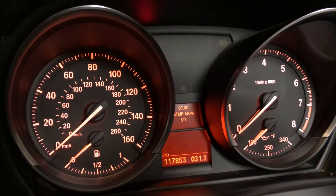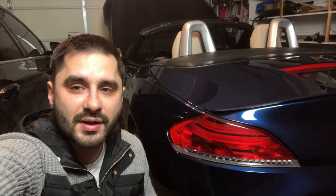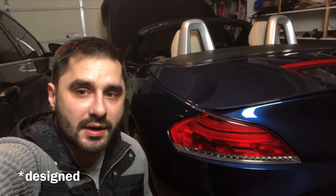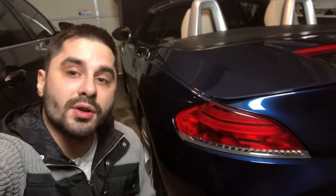That concludes the list of hidden features on my BMW Z4. I really hope you enjoyed the video or at least learned something new. Fun fact before I let you go: this was the only BMW ever developed by a group of women, or maybe one main woman designer — so that's why she's so curvy. Maybe that's why I like her. I'll see you guys in the next one.